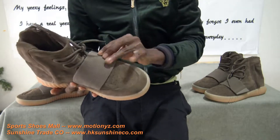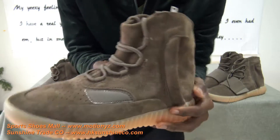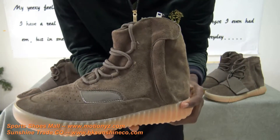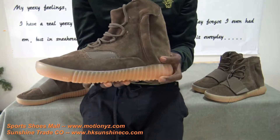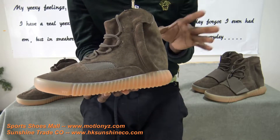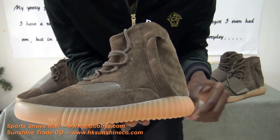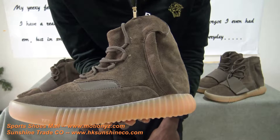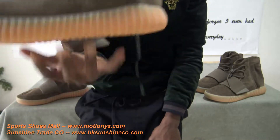When you open the strap, look very closely at the laces. Look at the lace holes — we have one, two, three, four: four lace holes. With the previous Yeezy 750s, the black one has five lace holes and the gray one also has five lace holes. But this chocolate version has only four lace holes.